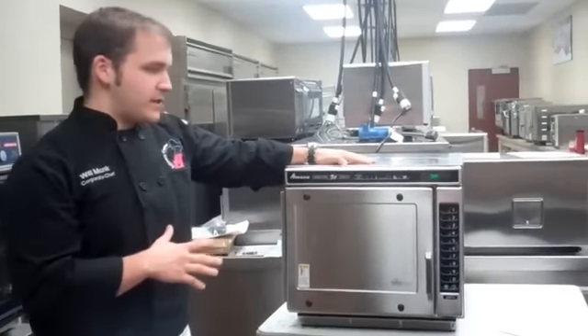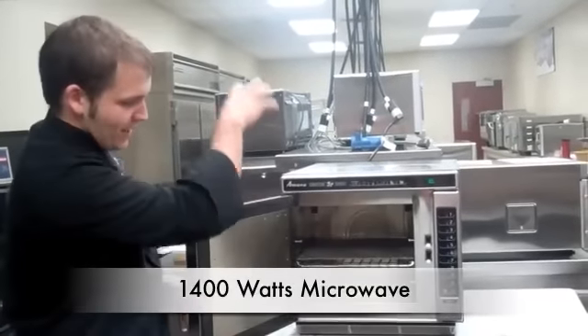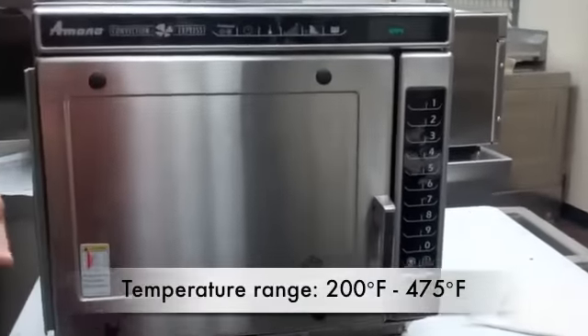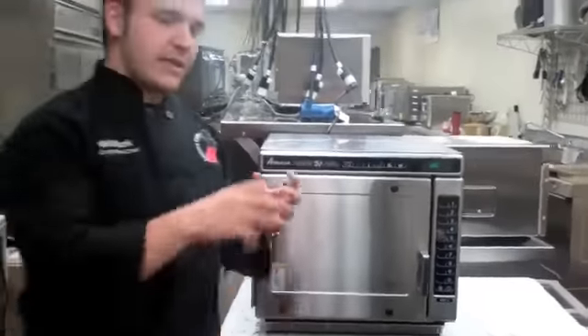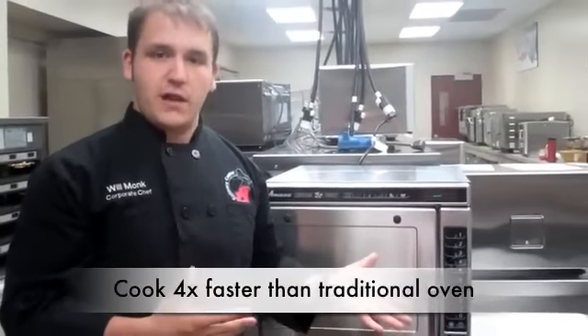This oven features 1,400 watts of microwave energy, and that's fed straight from the top of the oven down to the food. It also has a temperature range from 200 degrees to 475 degrees, which makes it more versatile when you're trying to do different kinds of foods. It takes the heat of the oven and adds microwave, which combines it for speed cooking — you can usually do foods about four times faster than in a traditional oven.